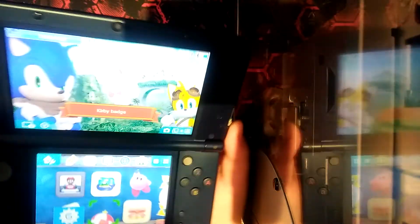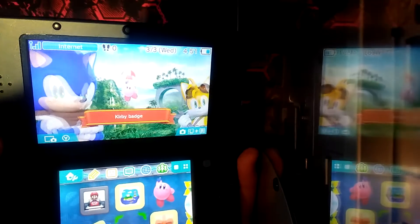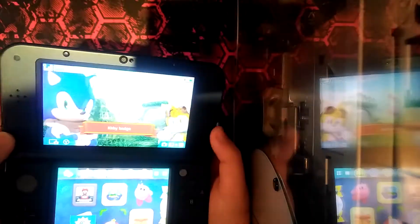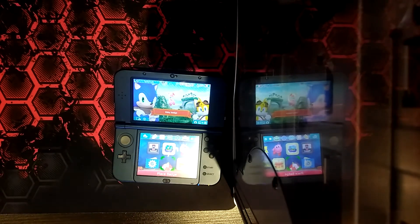You got your 3D mode right here, but it looks weird on camera because it's kind of weird. Let's turn my notes off.